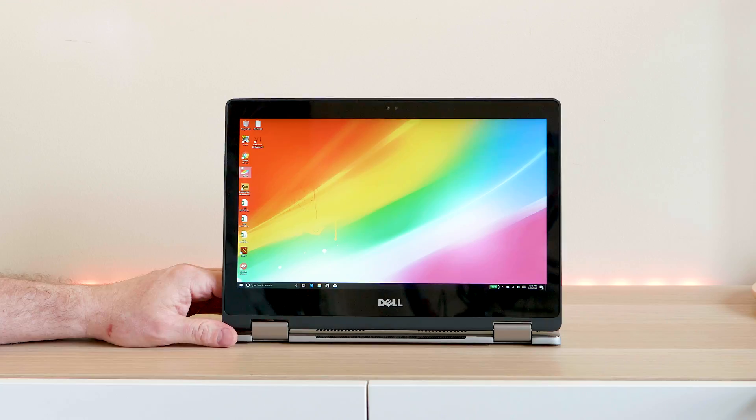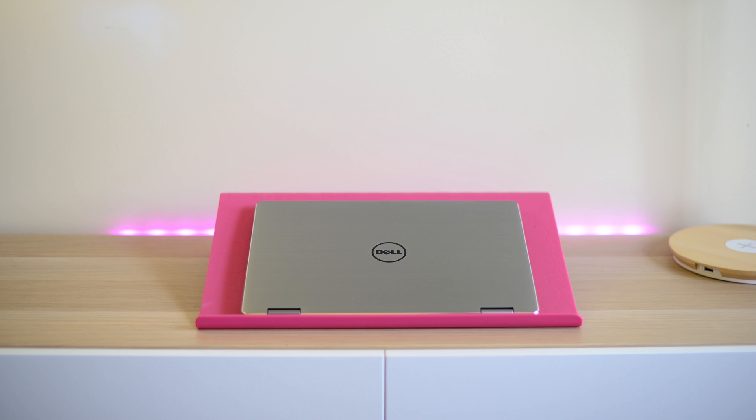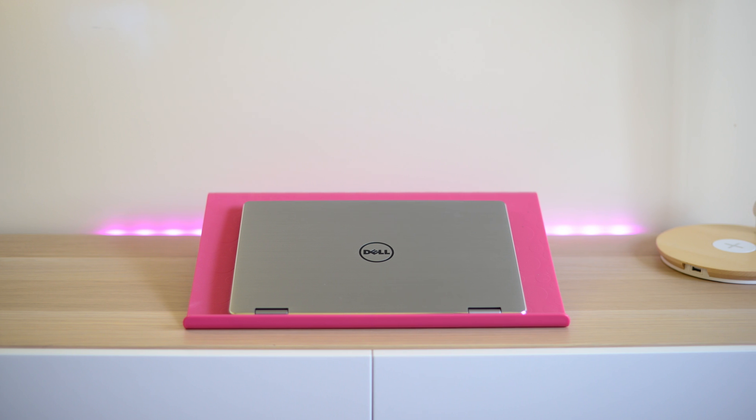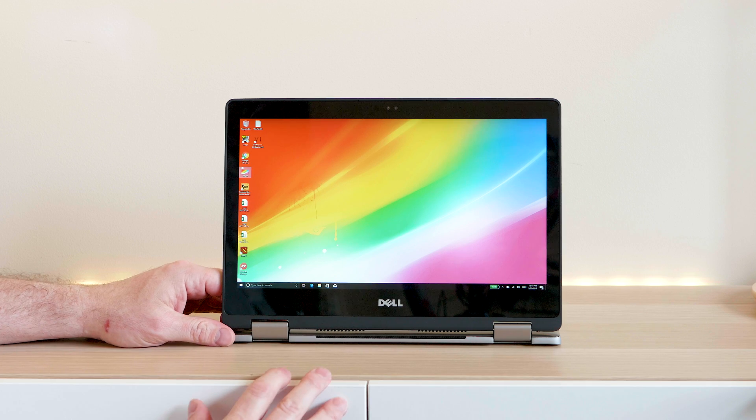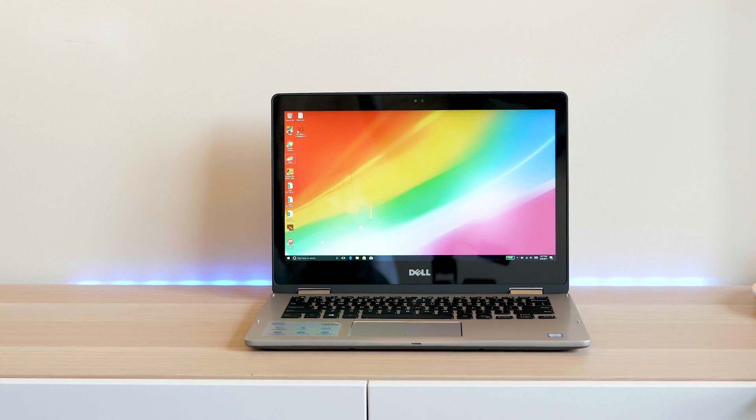With this model you do not get a pen and it doesn't support active pens — that's one thing to know. But of course being a 2-in-1 it does all those awesome things: you can use it in presentation mode, tent mode, as a tablet, and of course as a laptop. So it's very versatile.